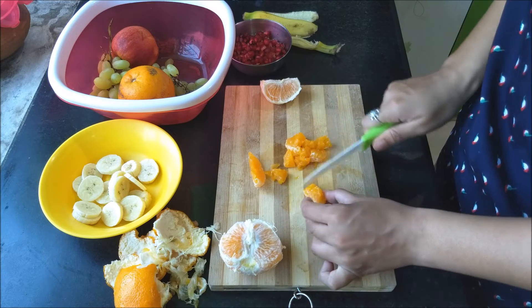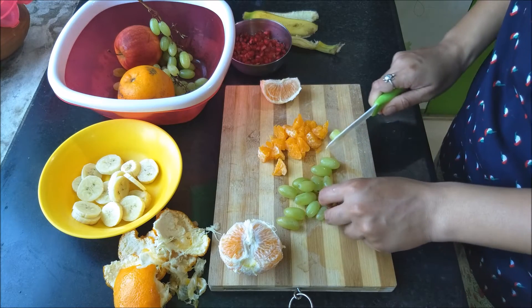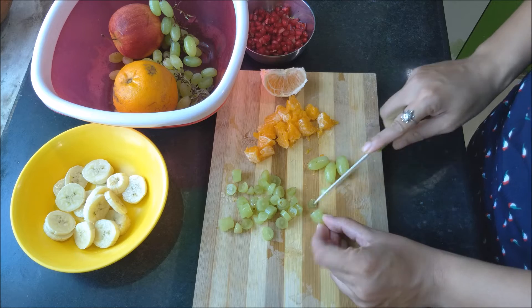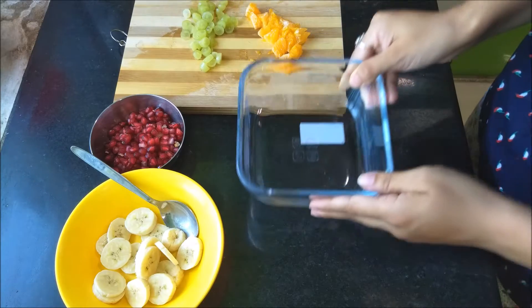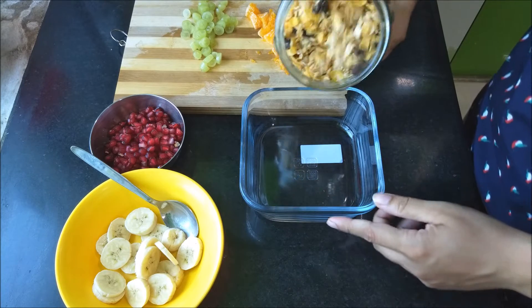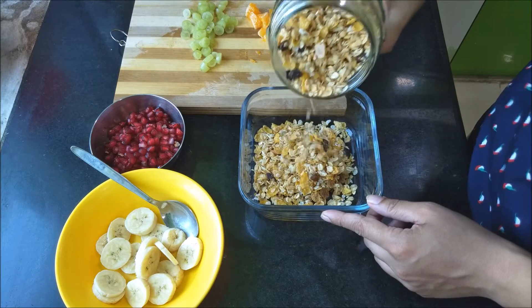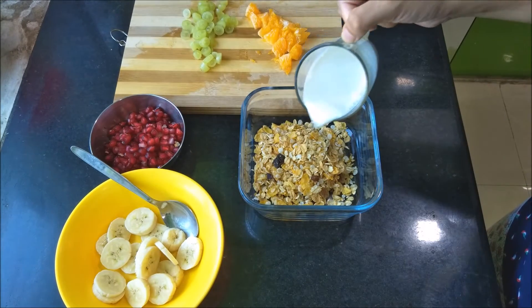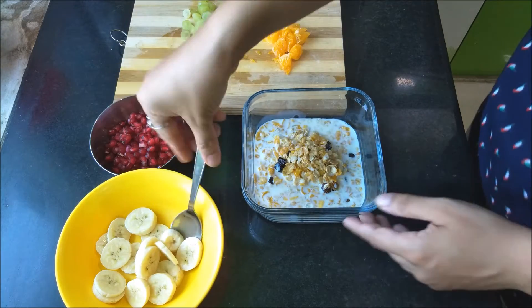After chopping the oranges, I chop some grapes. I love having fruits in my muesli. I also add some dates, but I forgot this time, so I go ahead and add the muesli first.